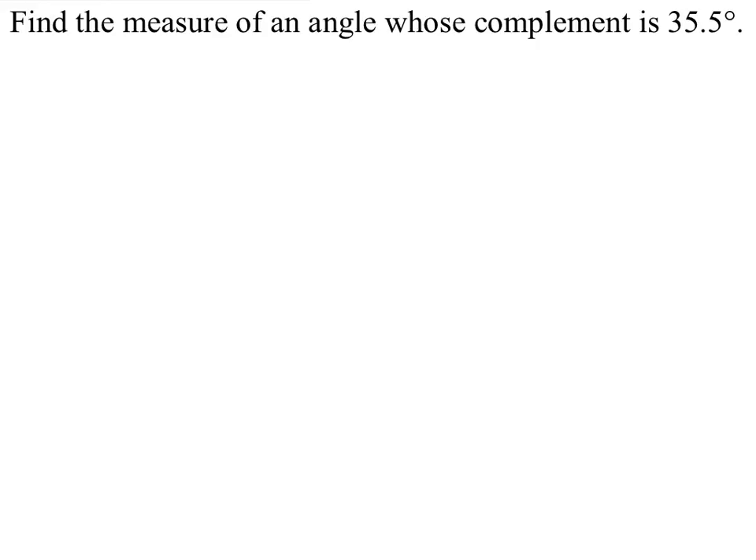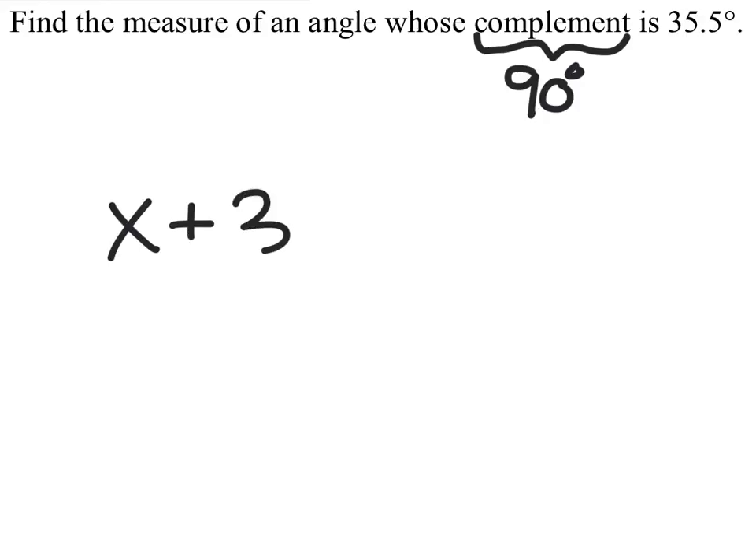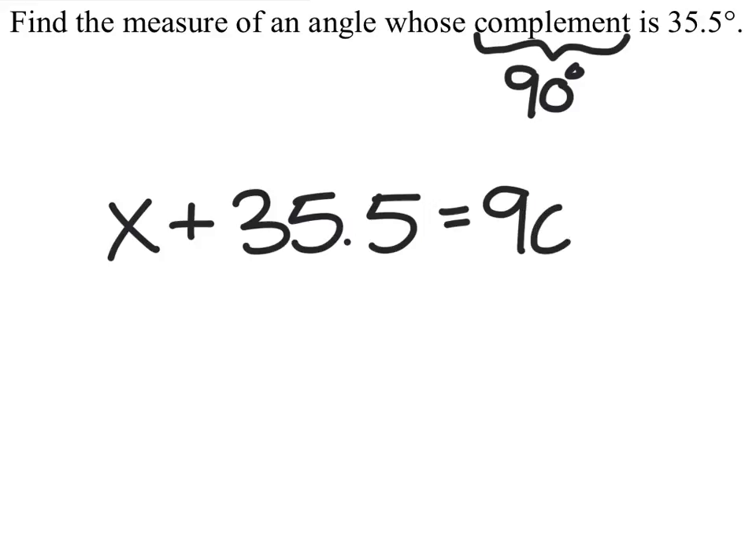Now I hope you guys remember that the complement means that the sum is 90 degrees. So in other words, I have some missing angle, and I have another angle which is 35.5 degrees. This should equal 90 degrees.